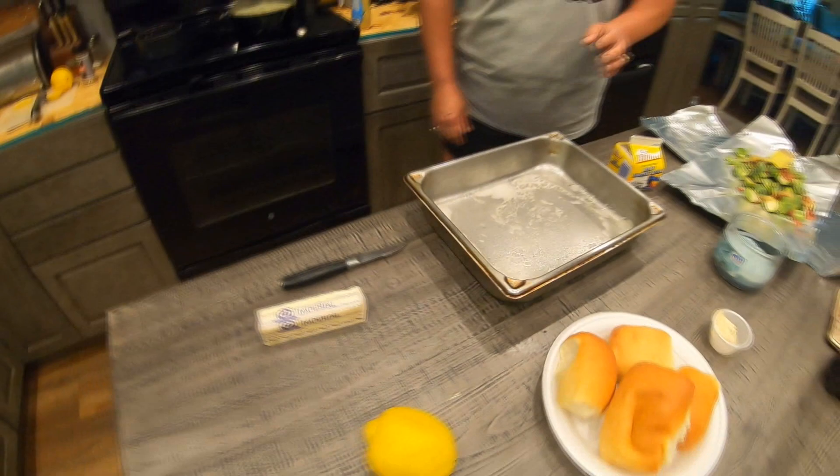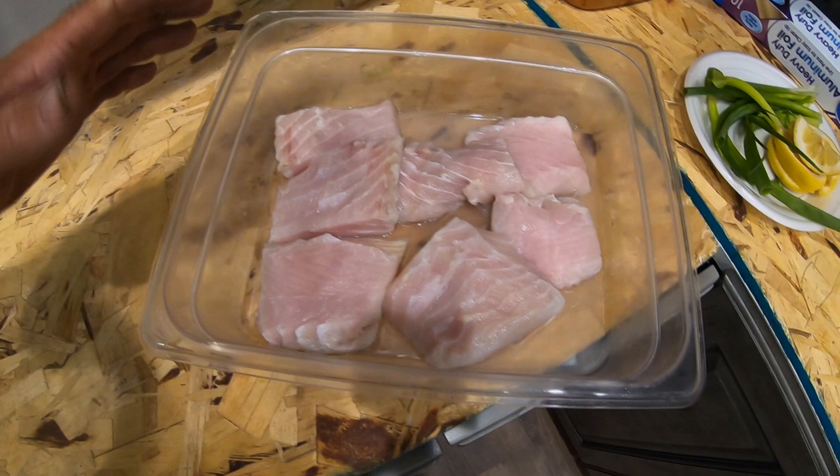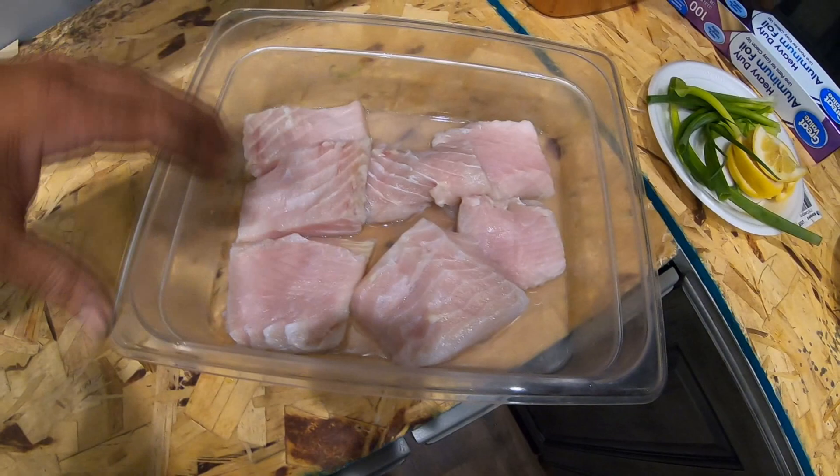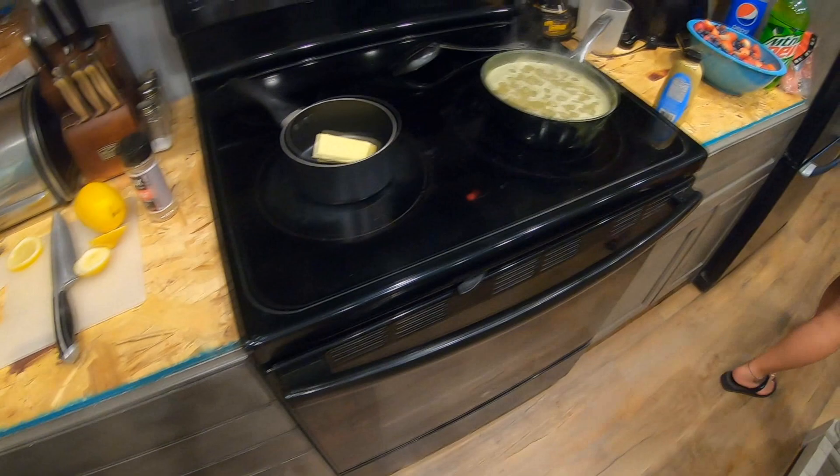Here's our pan for the spoonbill, and here are some spoonbill chunks. I basically came home with gigantic fillets, cut off a lot of the red meat, and then cut them up into chunks and put them in gallon bags. Still no countertops — looks like next month, August 12th or something like that. I'm excited. We also got some rice going.